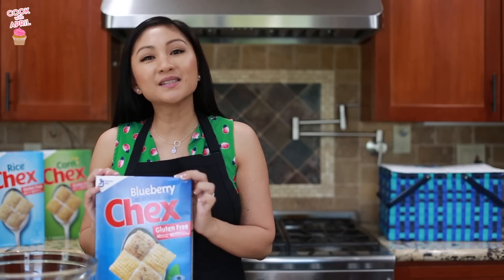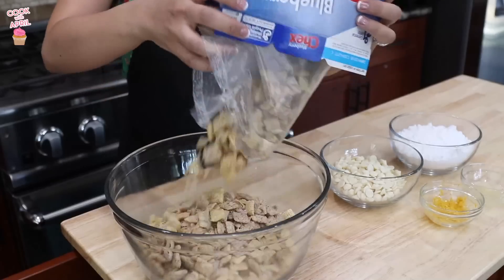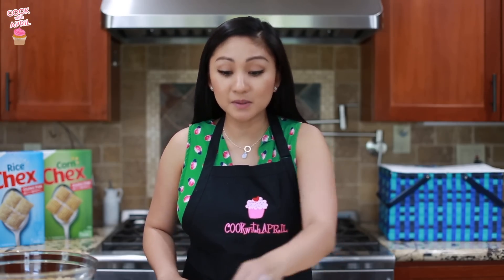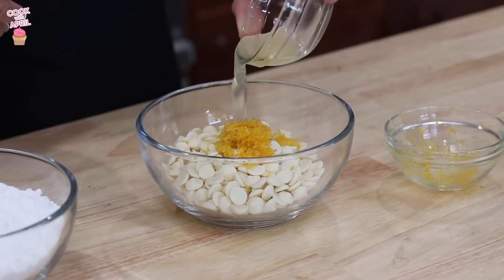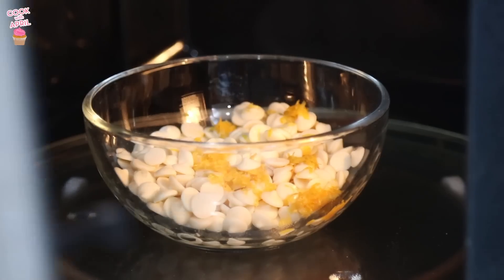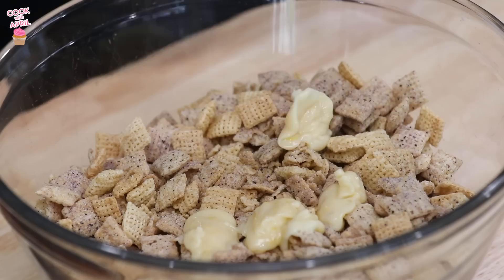Let's start by placing the cereal into a large bowl. Then in a small microwavable bowl, microwave the baking chips, lemon peel, and lemon juice uncovered on high for 1 minute and 30 seconds, stirring every 30 seconds until it's all melted and smooth. Then pour the lemon mixture over the cereal and stir until everything is evenly coated.